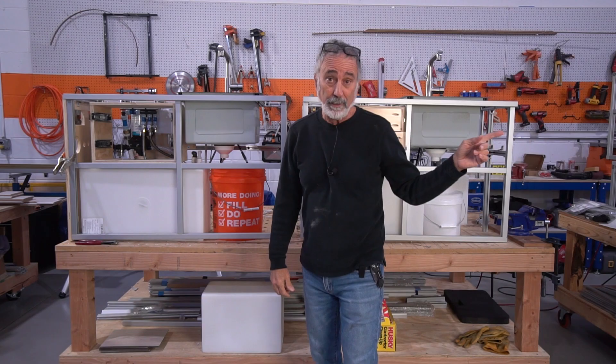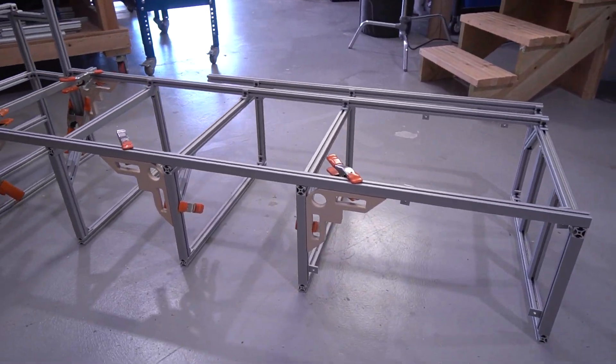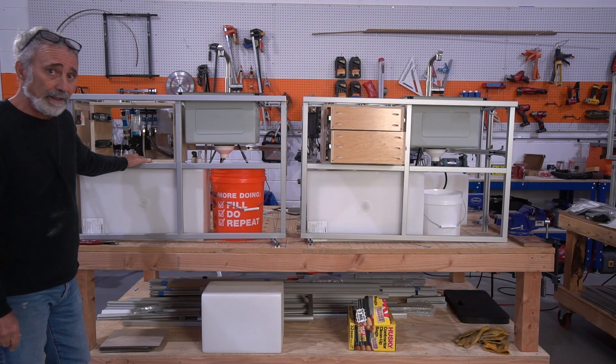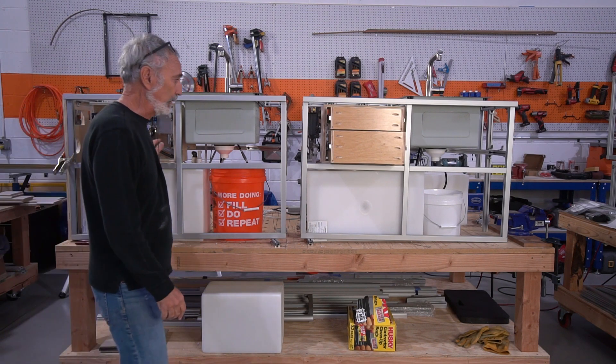Same thing with the bed frames. Bed modules are all made out here on the table. We assemble them to spec — they're all the same. Torque them down, bring them in, lock them into the van. The big push here is access. As you know, that's the way it is with all my van builds.